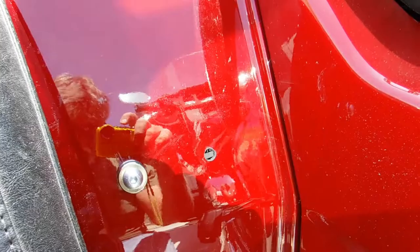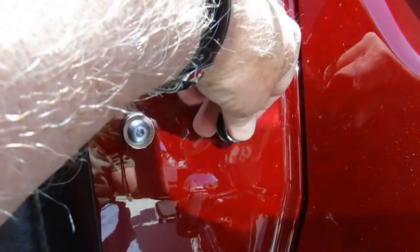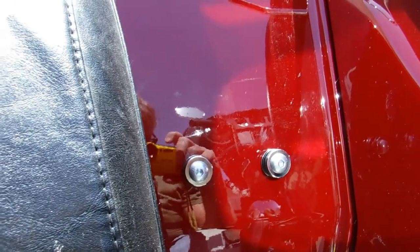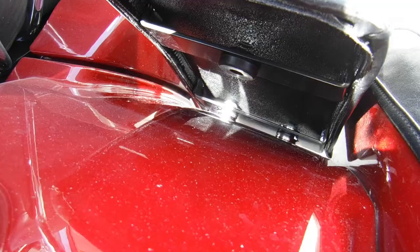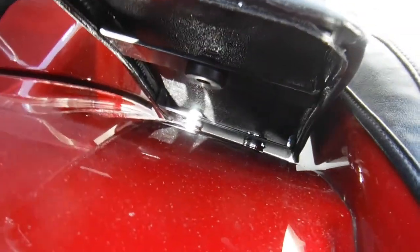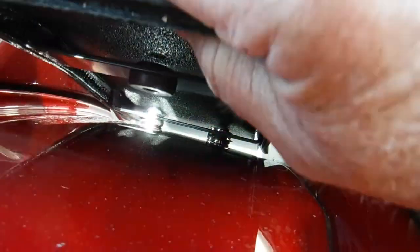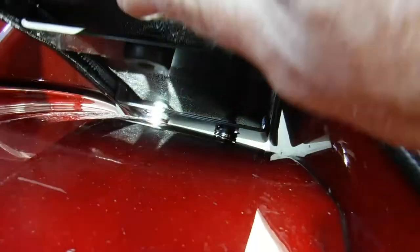Then the fun part comes — you get to reach up in there and hold the nut while you tighten those up. It might be a little hard to see, but now the bag is sitting on the docking ports that we put in, and now we're going to put it up against the body.